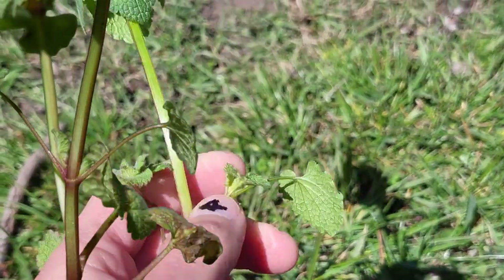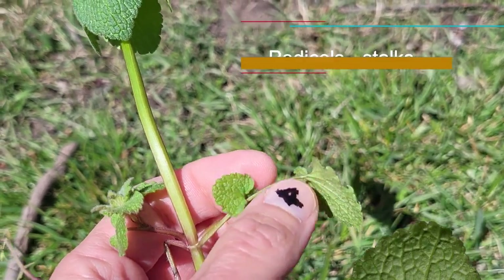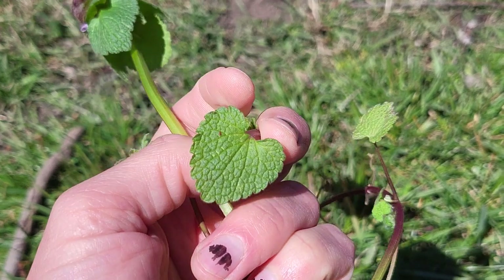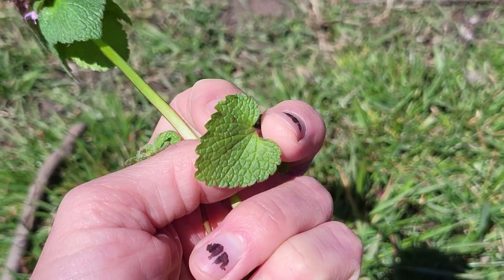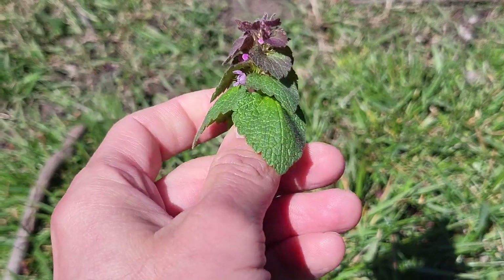They're opposite leaves, but they're going to have these long petioles — these long leaf stalks. Look at these leaves: kind of ovate-shaped, cordate, which is heart-shaped, with these kind of wavy rugose leaves, wavy margins, toothed, with a little bit of hair here.